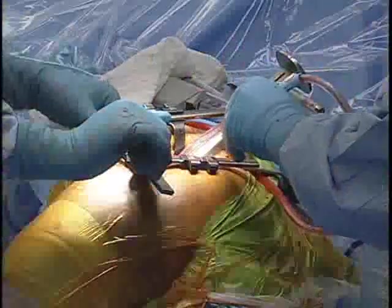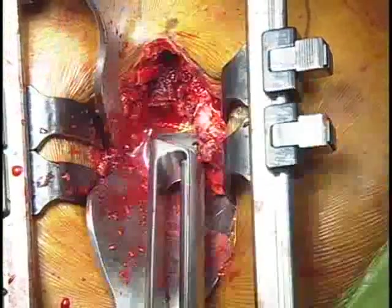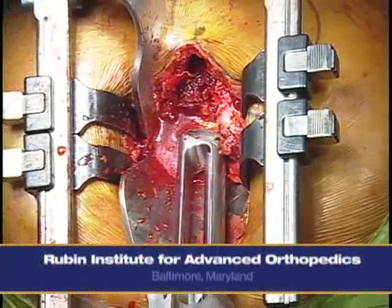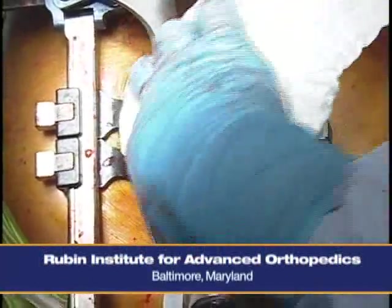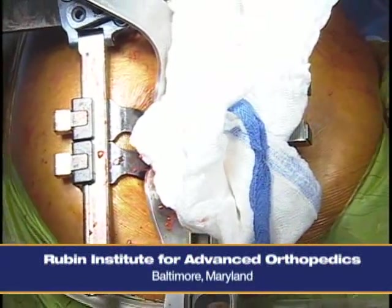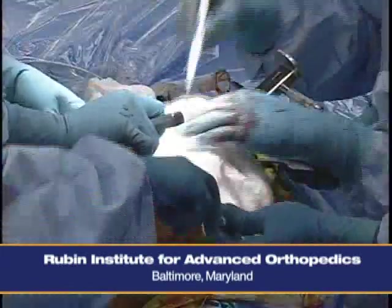What we're looking for here is to have the prosthesis down to our cut line. We're looking for axial stability — when I bang it, it shouldn't move — and lastly rotational stability. With this component, the easy thing is that as soon as it's rotationally stable, you're at your correct size.